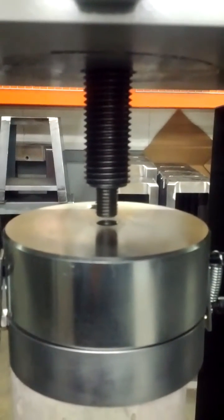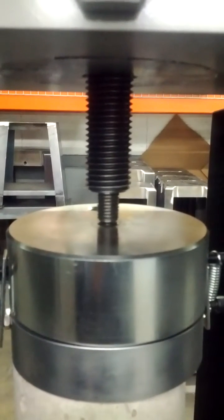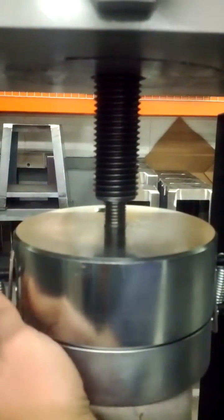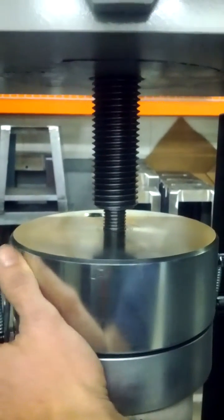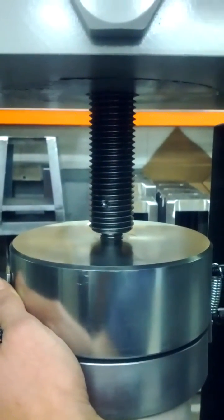All right, how to put the braking head up with the draw rod. Start by lowering the draw rod down to where the adapter starts in the braking head. Go ahead and thread it all the way down to where it won't thread anymore. Try to keep the braking head straight.